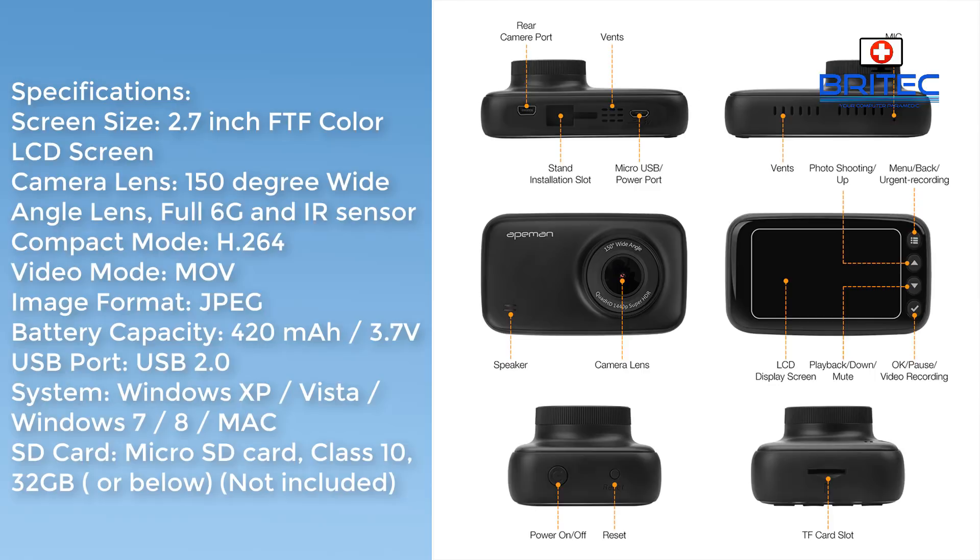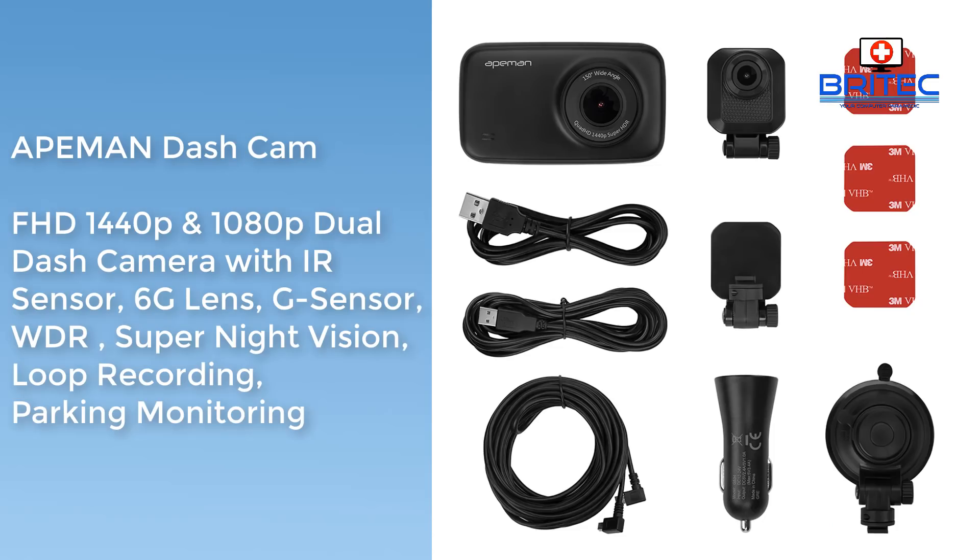The SD card slot uses micro SD and you need a Class 10 card of 32GB or below — that's not included in the kit. It does have loop recording, super night vision, parking monitor, and WDR, which I didn't have enabled in this video test by my own fault. This is full HD, which is 1440p.